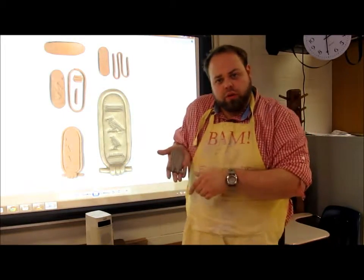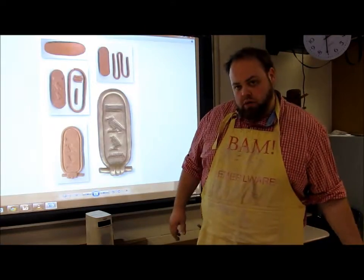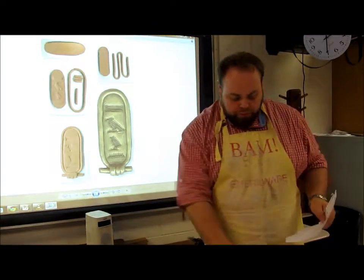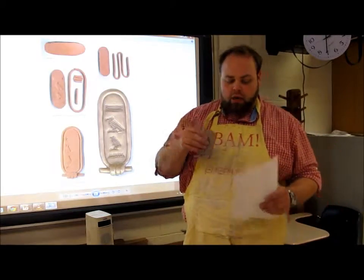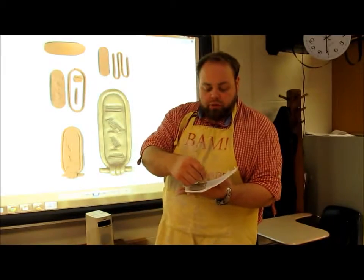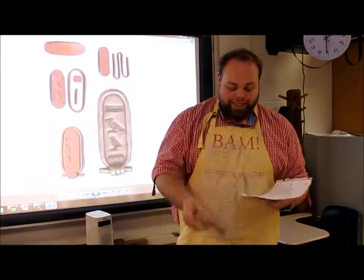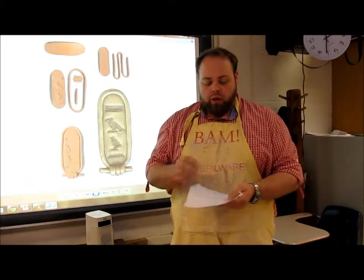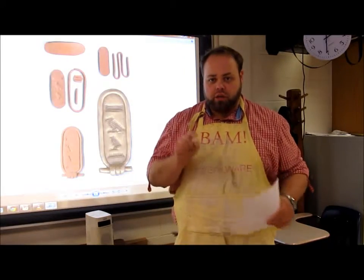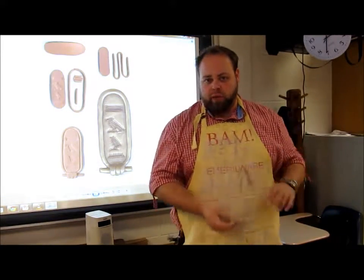Once you have your finished cartouche piece made, take the name piece you started on the piece of paper. Trace around your cartouche on the paper, and then inside that circle rewrite your name. That way you have a nice tracer image that you'll then trace on top of your clay.